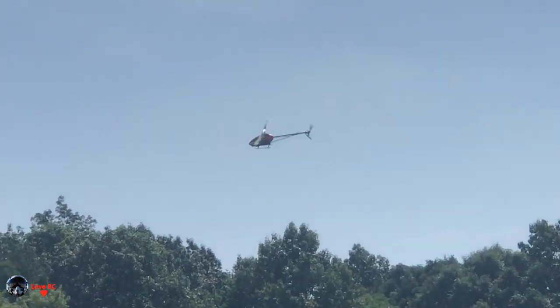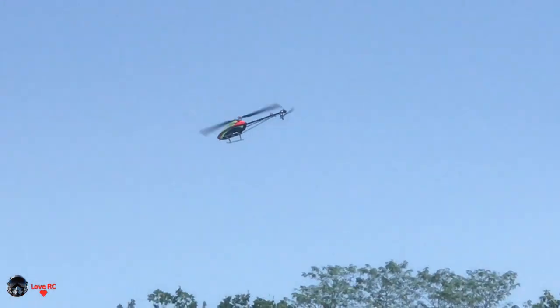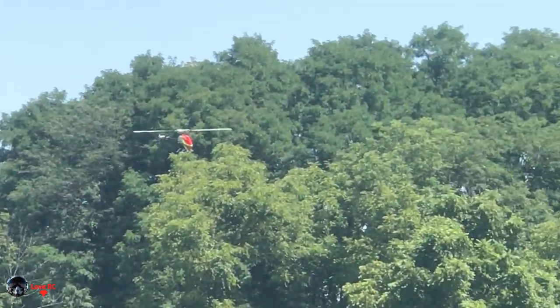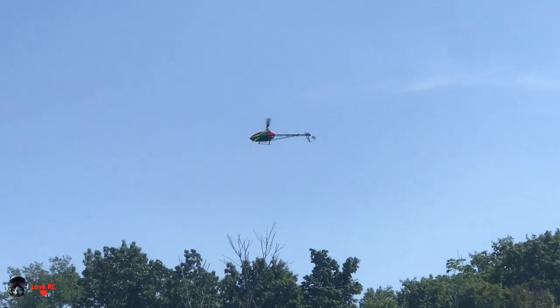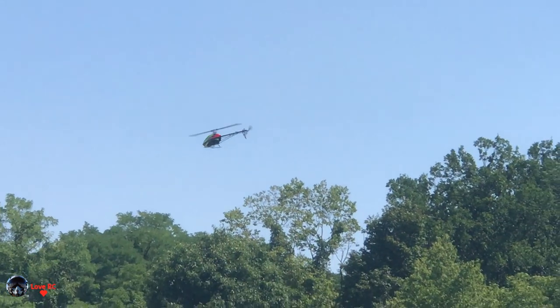I'm using a Graphing 6000 right now. I'm still set for five minutes to climb because I'm only on idle up one. I'm not really pushing it very hard right now.